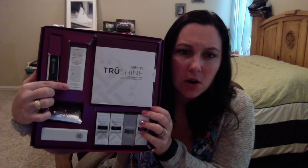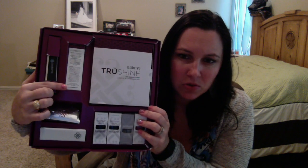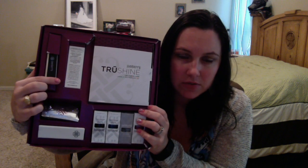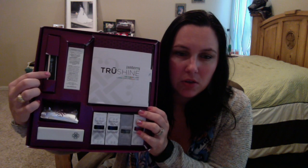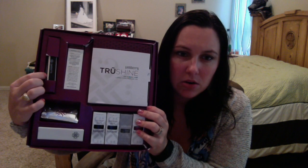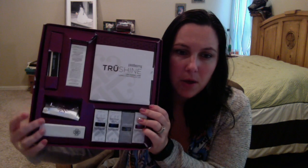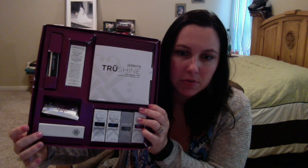Up here you've got remover packets, and these are amazing for when it's time to remove your gel. They're little pouches and you just stick your fingers in them and soak them for a few minutes and it takes it right off. Then you've got your file, an orange wood stick, and underneath here you actually have another cuticle pusher. You also have alcohol prep wipes and a buffer block. This is everything you need to do gel right in this fancy little box.